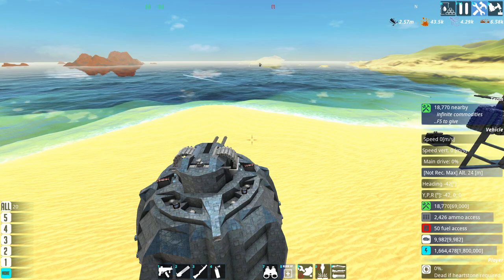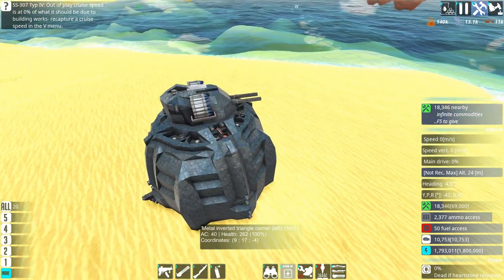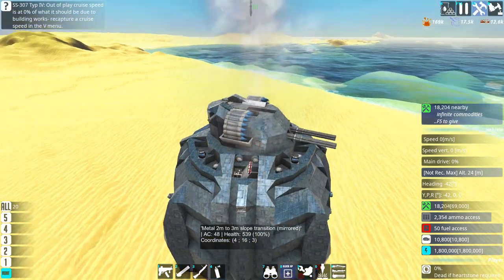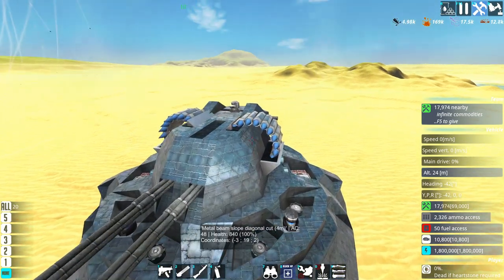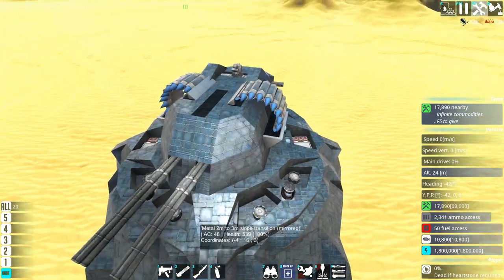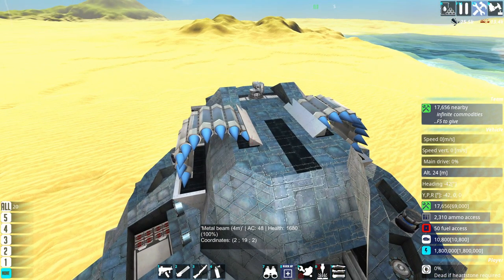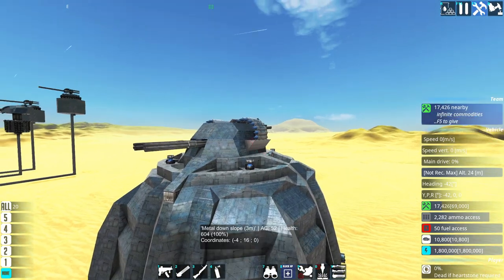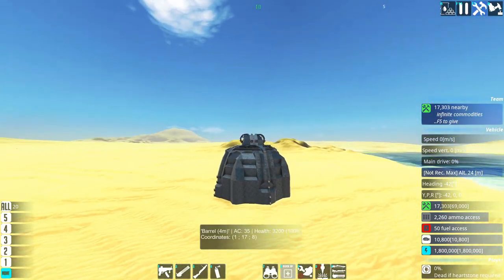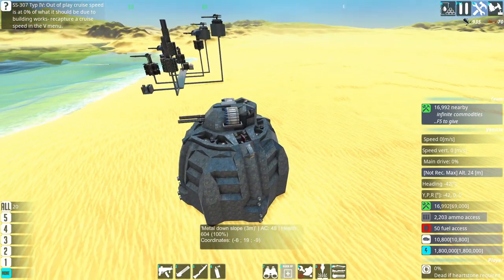I am very happy about this. I can't believe it. Before you ask — yes, this is definitely going up on the workshop once I've refined the design a little bit more and ironed out some flaws. This will probably get blown off once a CRAM shell hits it, but that's it.